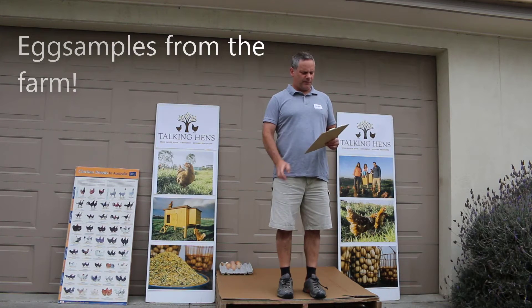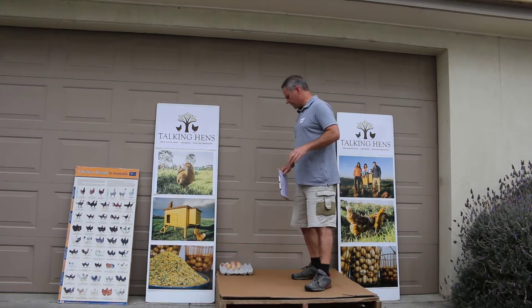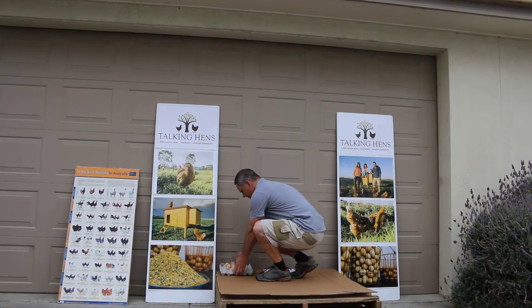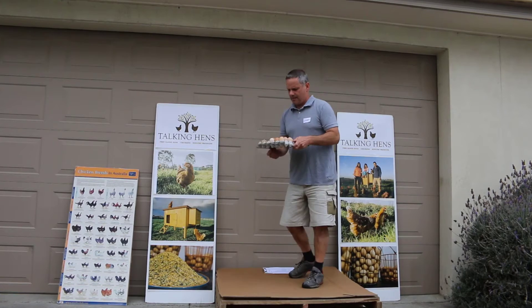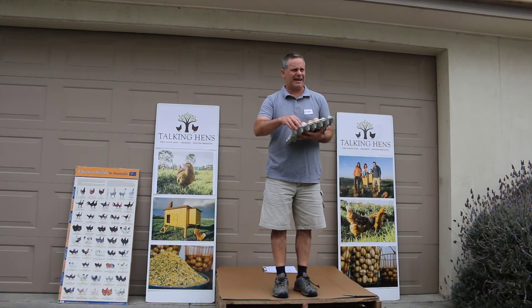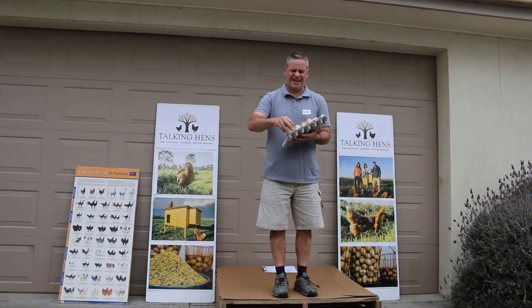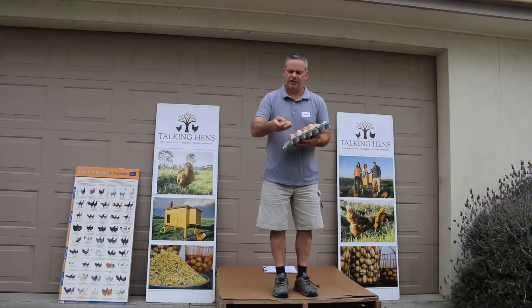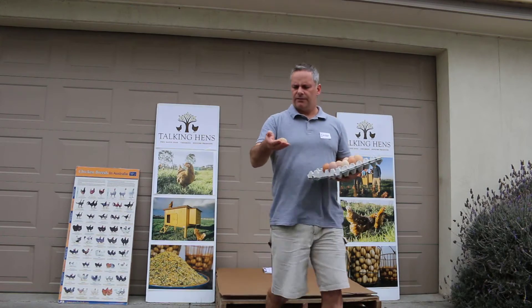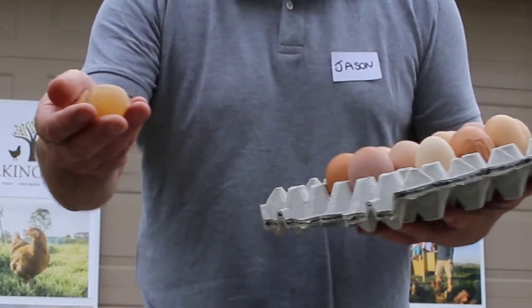To start off, we're going to look at some examples collected from the farm. We've got the soft shell, pointy, and rough eggs, so we'll have a quick look at those. Exhibit A — I'll probably burst it here — is the shellless egg. I'll show it with the camera.